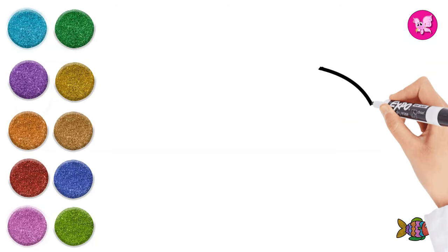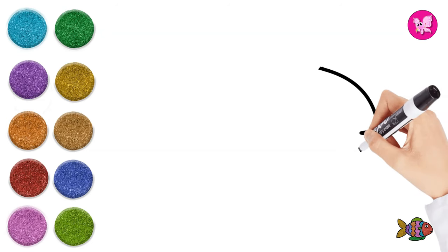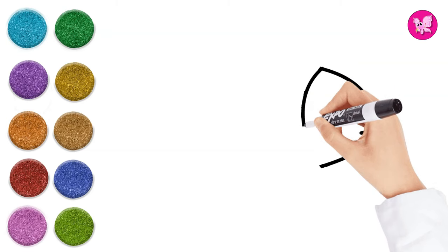Hello everyone, it's time to pinky! Come and join me — let's draw and color a rainbow fish.